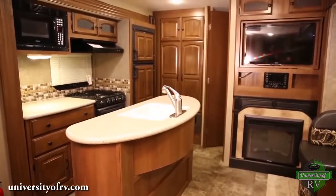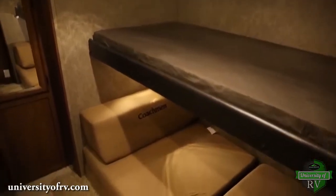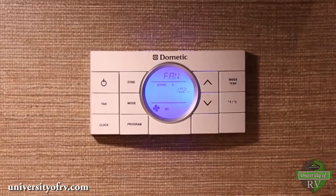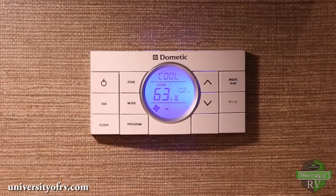If your RV has more than one cooling or heating system, you may have two, three, or four zones. In the event that your RV has multiple zones, you can choose different modes of operation for each zone. To change from one zone to another, press the zone button.